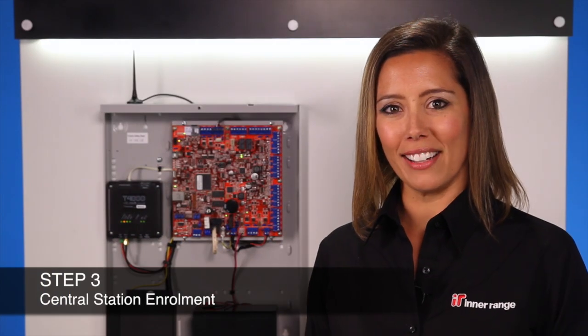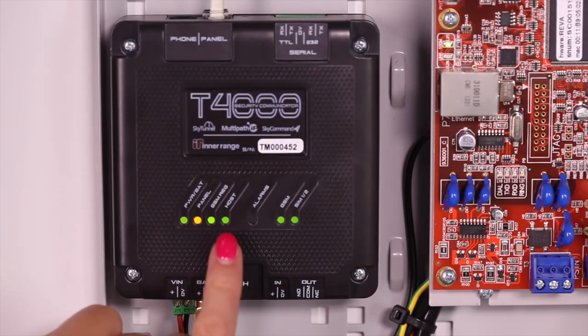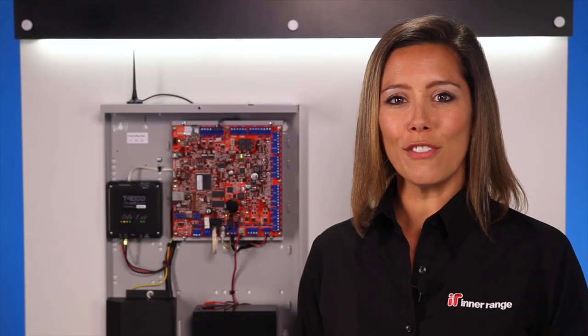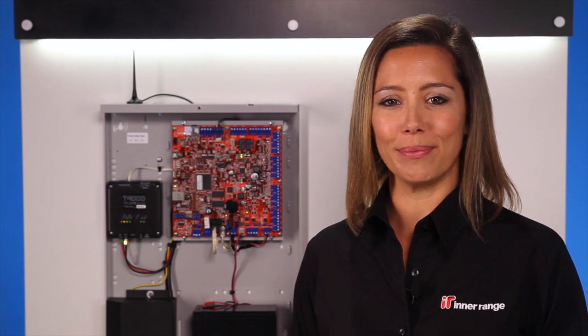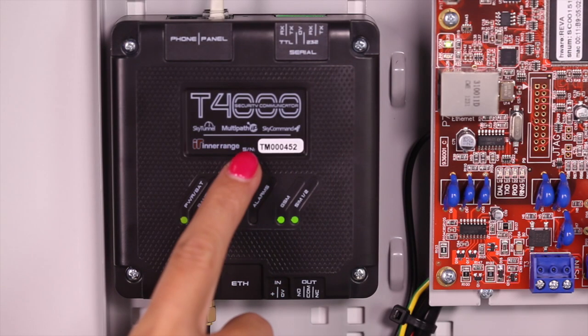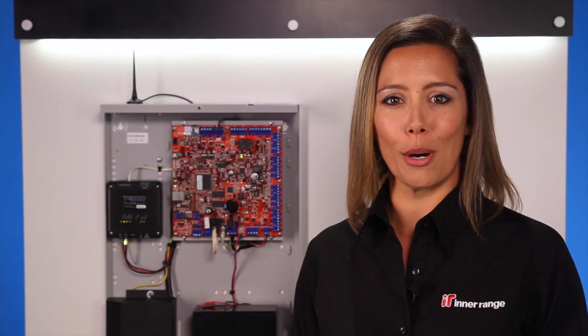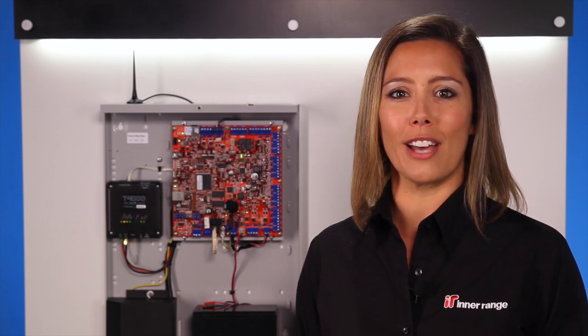Step 3: Now that the T4000 has connected to the 3G network, the host LED will turn on solid. The T4000 is now ready for enrolment with your central monitoring station. To enrol your T4000, call your monitoring centre and quote the T4000's TM serial number to the operator. I will now guide you through the steps that the operator will take to fully enrol your T4000.